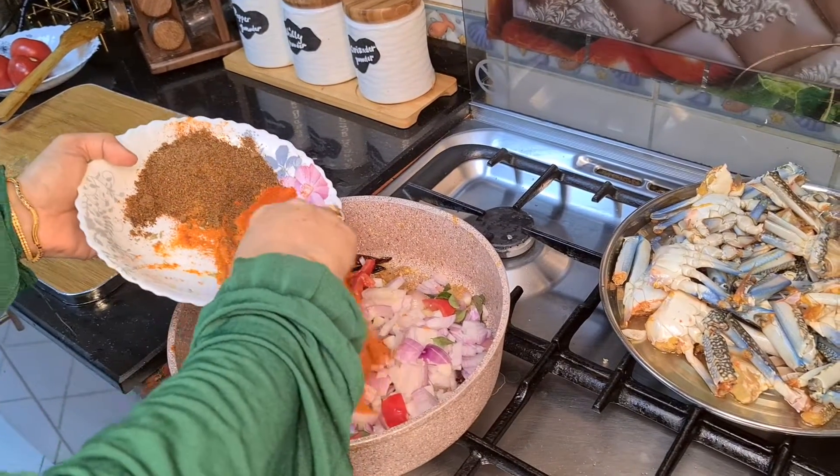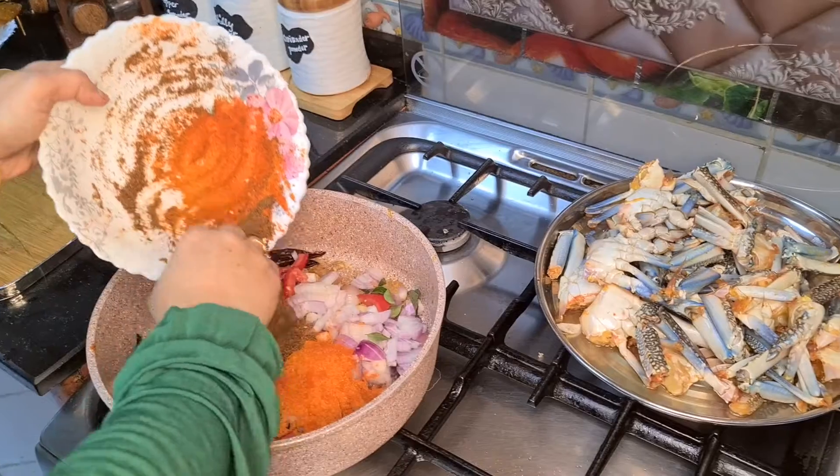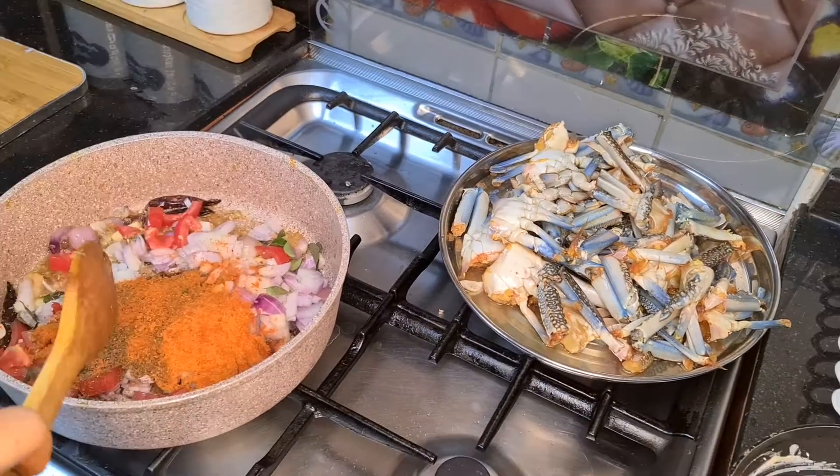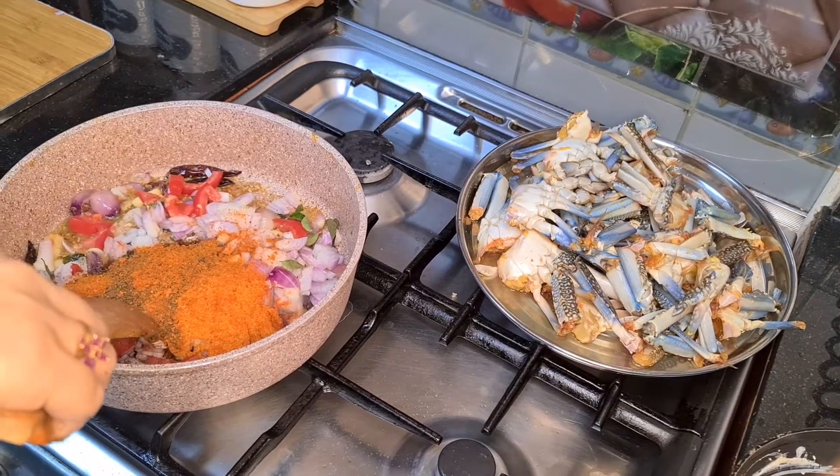Put pepper powder in the pot. Put the chili powder in the pot and mix it in the pot.